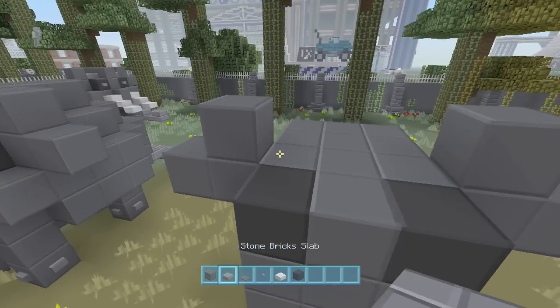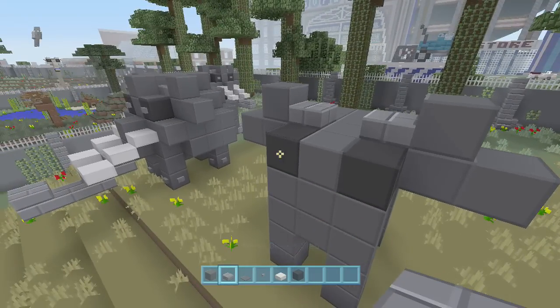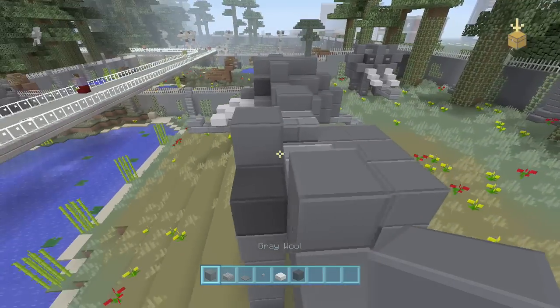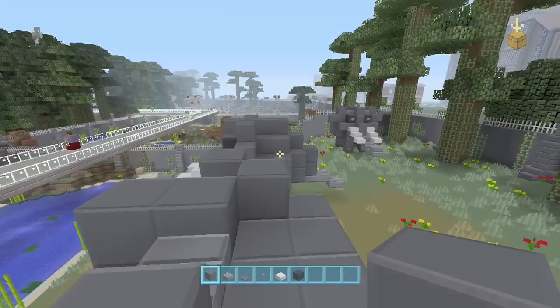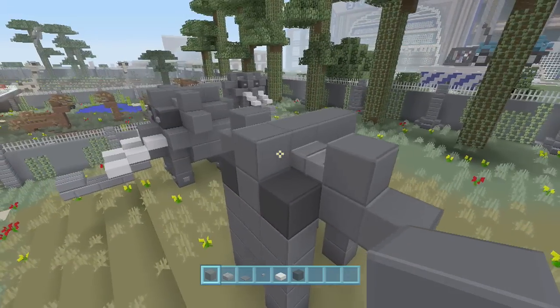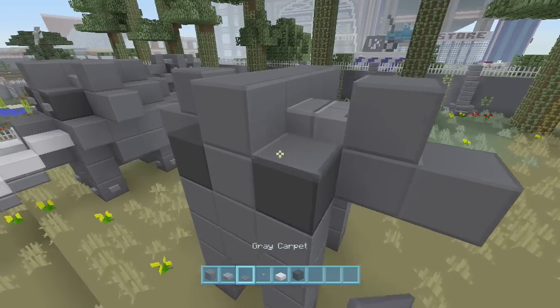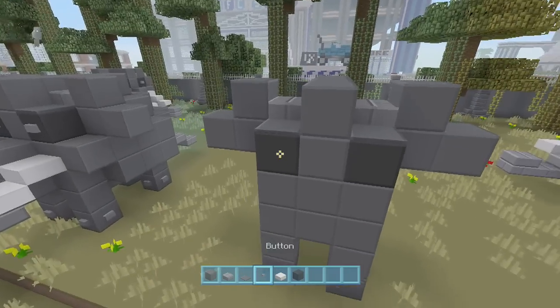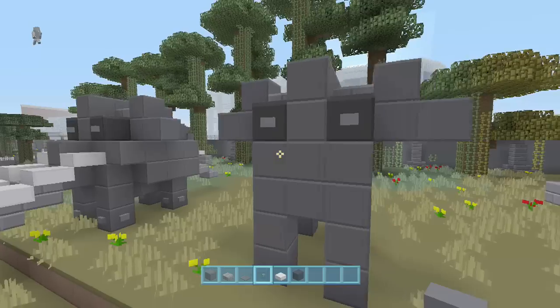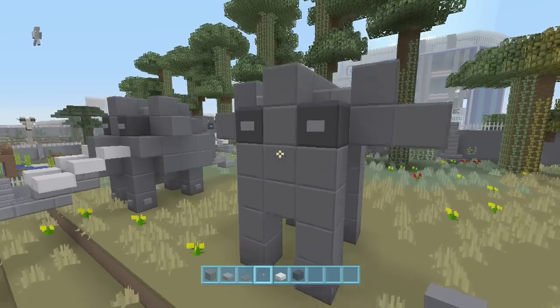Put your stone brick half slabs right there in the middle, then put another one, two, three, four right there going back. Then get your gray carpet and put it on top of the black. Go ahead and put your eyes on with the buttons — we're almost done with the front here.